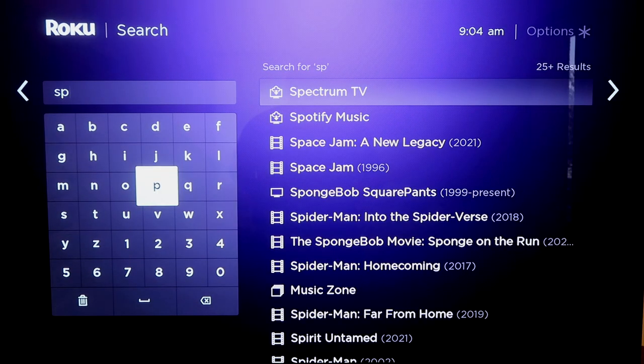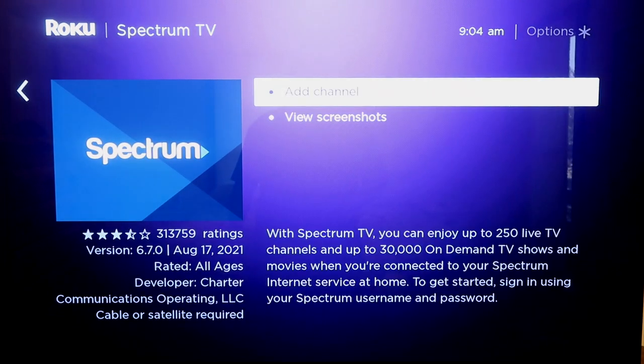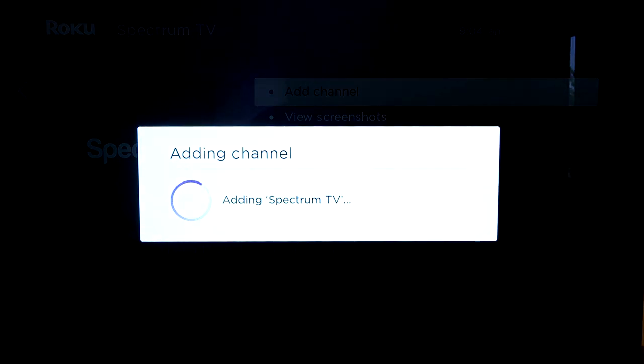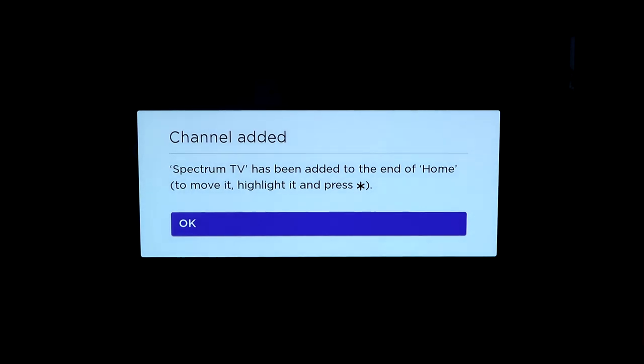It might start popping up near the side — Spectrum TV — and it's got the Spectrum logo there. You'll click on that, and then you'll click on Add Channel. Depending on how fast your internet connection is, it'll load. Channel has been added.